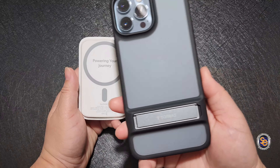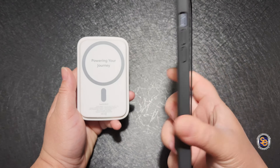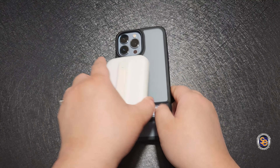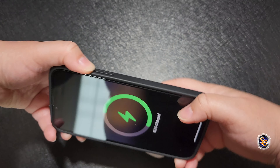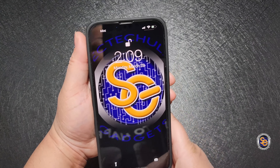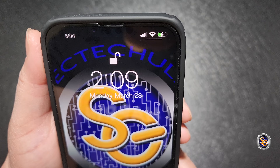Using things like MagSafe or other portable chargers, you may have an issue depending upon the charger. But I'm going to show you — see how it's not sitting quite flat, but the device is still able to use that and charge.